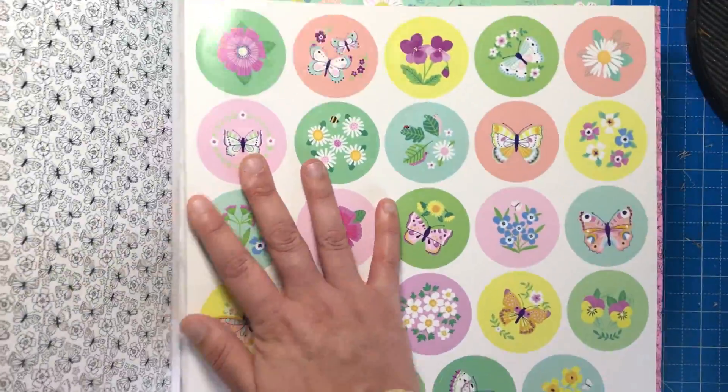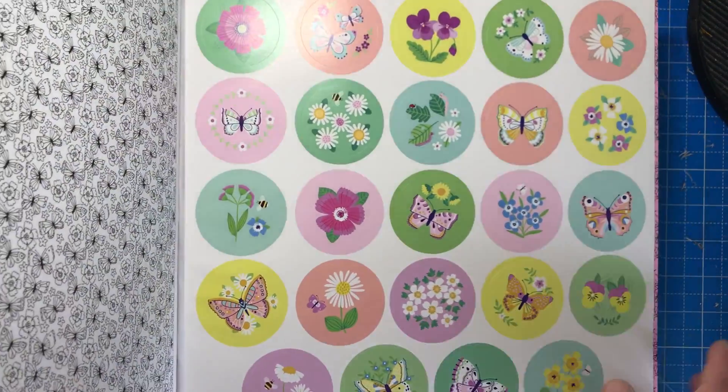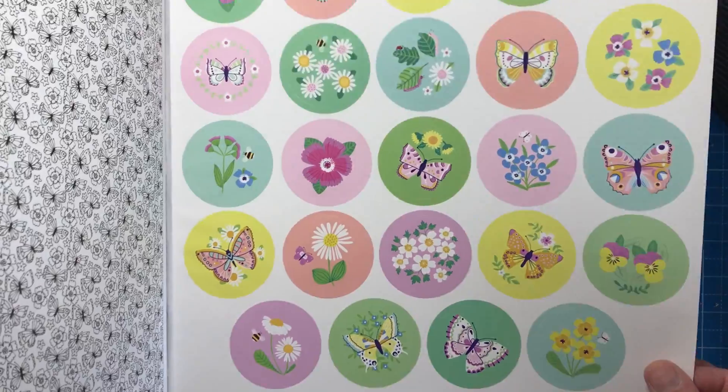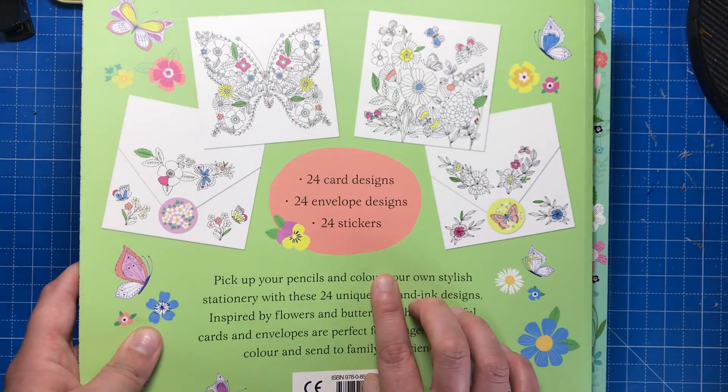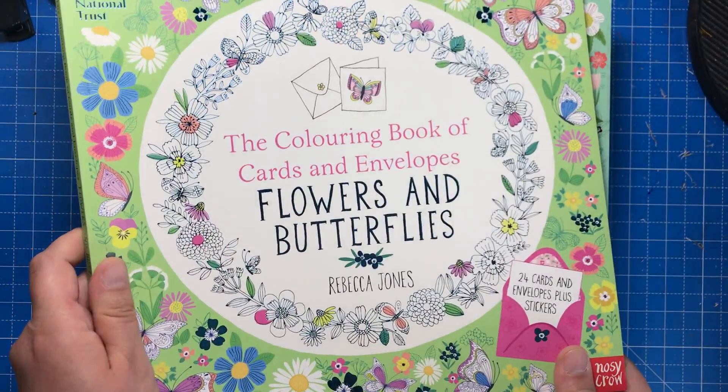In the back of each book there will be a beautiful sticker, all in different themes to go with whichever card and envelope you choose, and this will just seal your envelope for you. So that's it: 24 cards, 24 envelopes, 24 stickers. So that is Flowers and Butterflies.